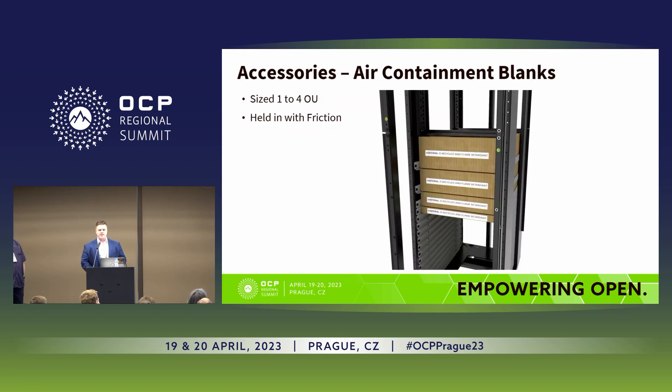There are also air containment blanks in development. One of the changes Glenn mentioned was increasing the height of the baffle at the top to reduce air pass-through, and this kit supports that. If there's any empty U space, you're able to simply slide these units in on the standard shelves — no clipping or anything, just sitting on the shelf — which increases the airflow efficiency throughout the product.